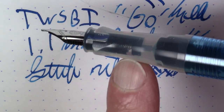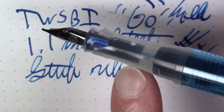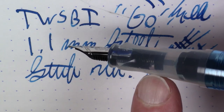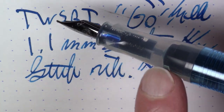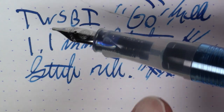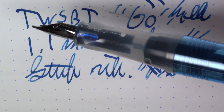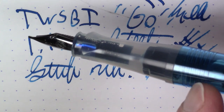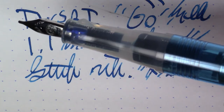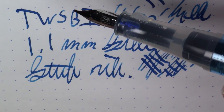You have this nice transparent section — it's sort of a frosted soft plastic — so you can kind of see what's going on. You get to see a little bit of the ink going through and collecting above the nib before it hits the paper, which is kind of nice looking. You don't get a great visual on the ink though; if you had a really interesting color, because the barrel is tinted and the plastic is frosted, you're not going to get a fantastic visual on the ink. But you do obviously get to see the ink level, which is important.